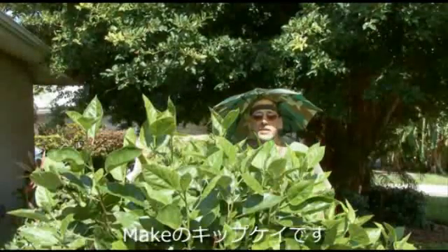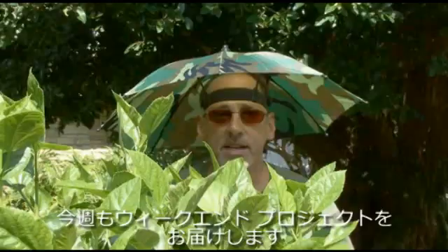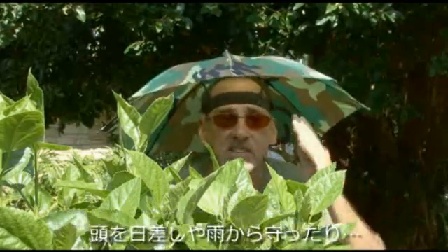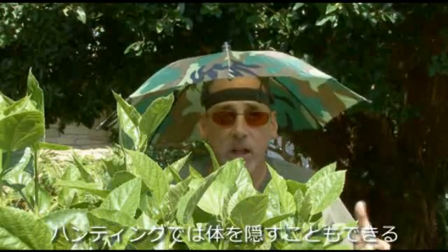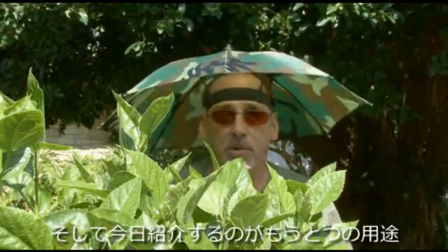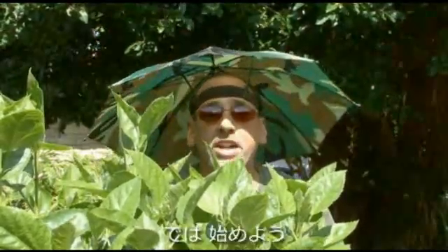Hey, it's Kip K from Make Magazine with another Weekend Project. This camo umbrella hat serves multiple purposes: to keep the sun and the rain off your head, and if you're out hunting, it'll help conceal you. Today we're going to come up with another use for this umbrella hat — a parabolic mic on this week's Weekend Project.